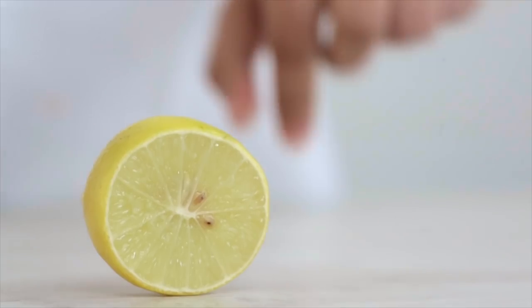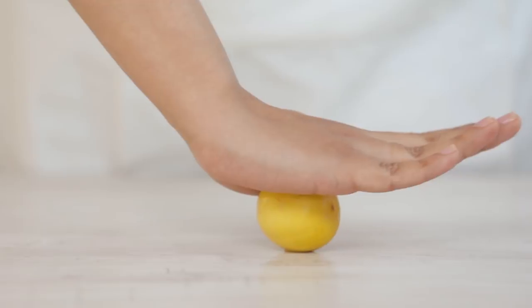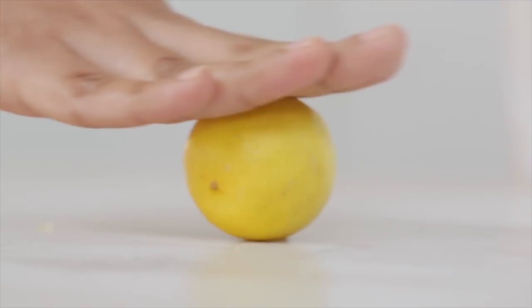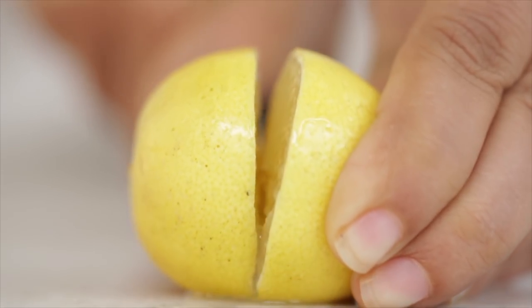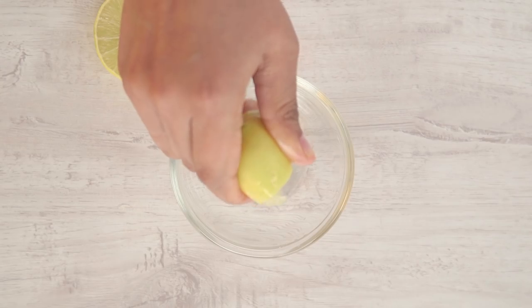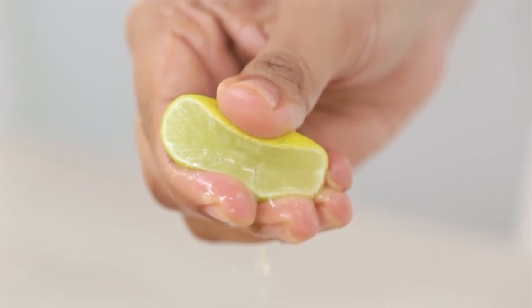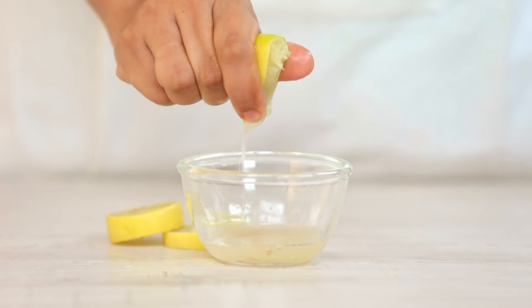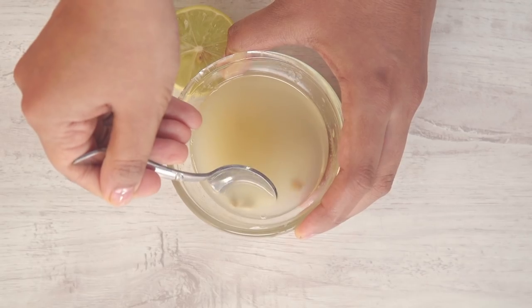For that extra zing, we'll add some lime juice. Pressing and rolling helps release the juices. Lime is packed with nutrients such as vitamin C, iron and fibre, which give your immune system a boost.